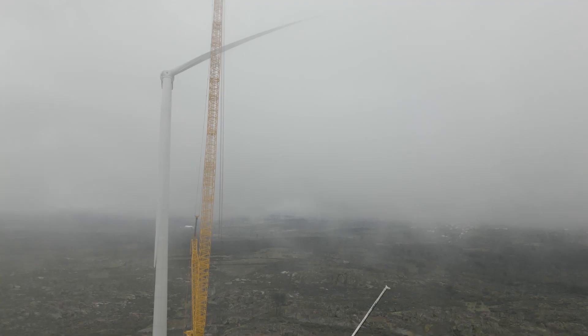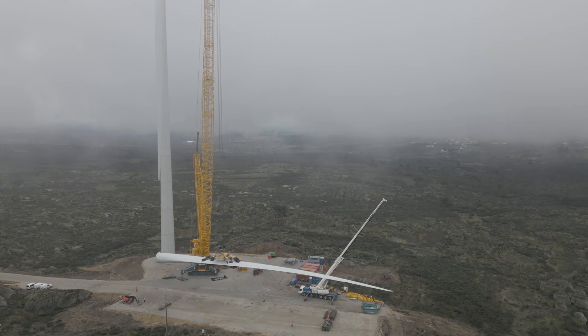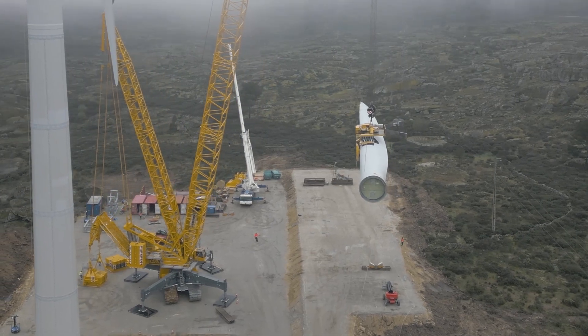The nacelle was assembled at a height of 120 meters. The blades weigh 25 tons each, and the Emotech rotor blade clamp also weighs 25 tons. This means that the crane has to lift a total weight of 50 tons for each blade to be installed.